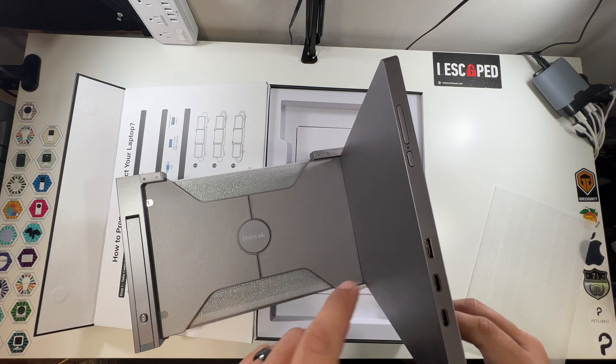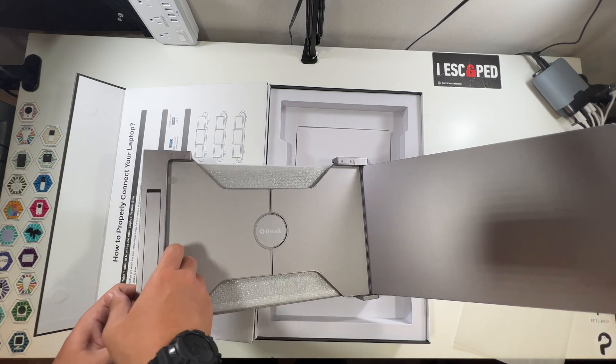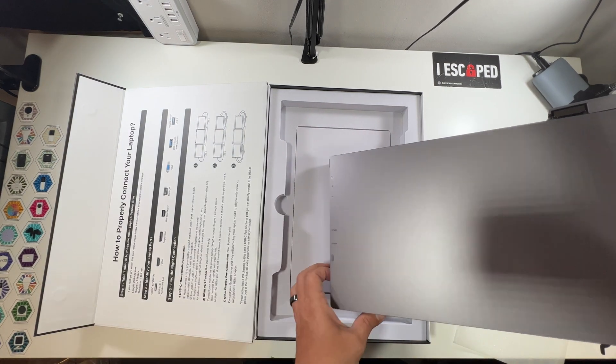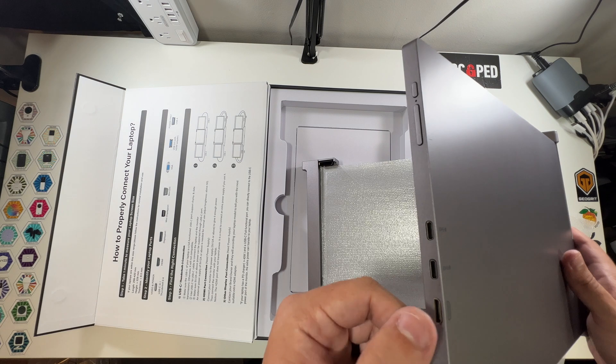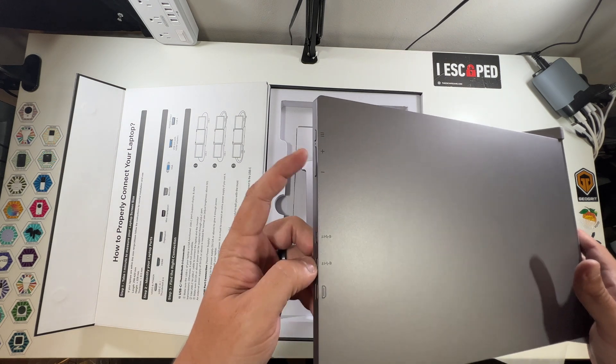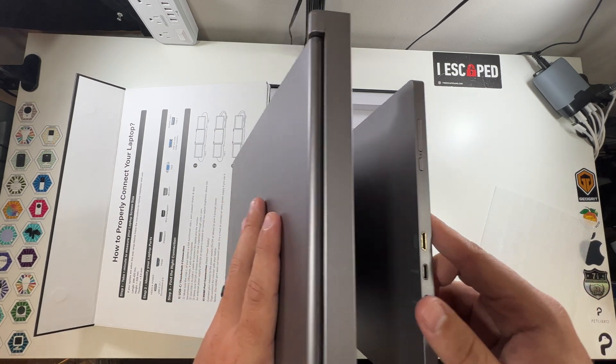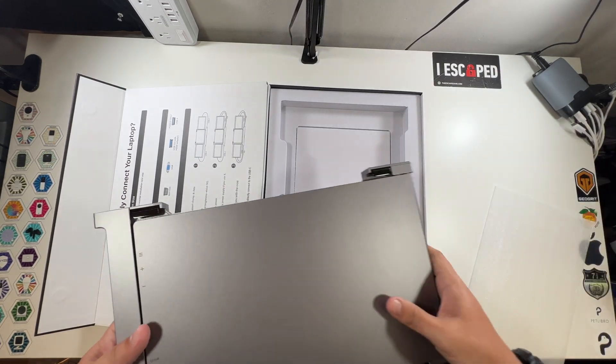Wow, so crazy! Over here we have a couple of ports — two USB-C ports, and this looks like a mini HDMI. This is one of the screens. On this side we've got a few more ports — same setup: another mini HDMI, two USB-Cs. This has volume rockers — very nice. This one also has those.